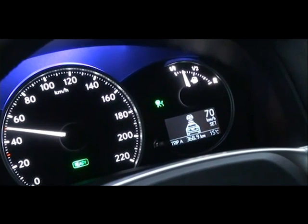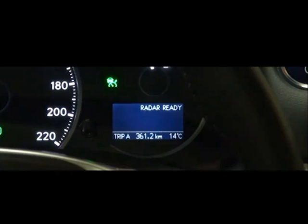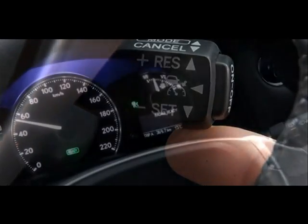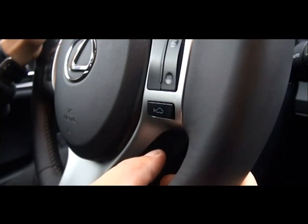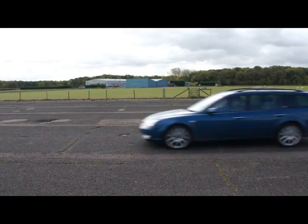Advanced Driver Assistance Systems, ADAS, are now a common feature of new cars. These systems use sensors to analyse driver actions and the environment, intervening when necessary to protect the vehicle. If you're involved in the design and development of ADAS, you'll need to be able to test their operation quickly and accurately on real roads as well as test tracks.